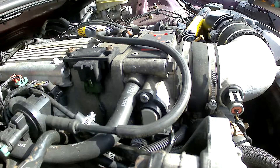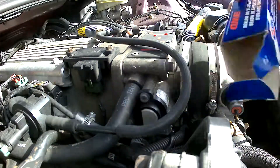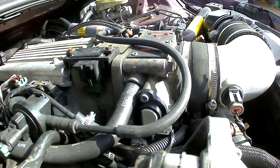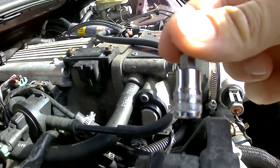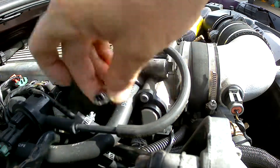So this little part here can really cause you a lot of stress and agony, but it's really not that big of a deal. I've got a brand new one here — it's a BWD Direct Replacement from Car Quest. And the hex head on this is a T25. Nailed it.